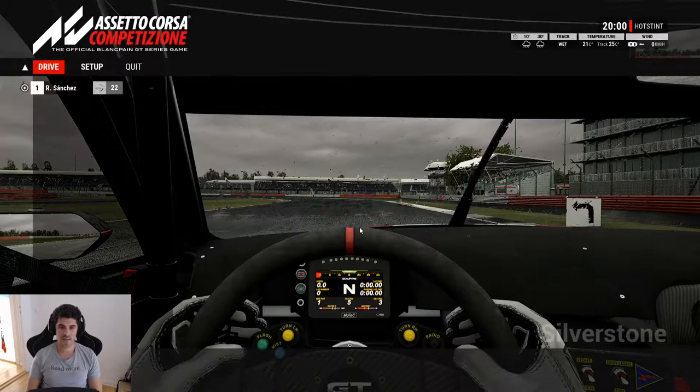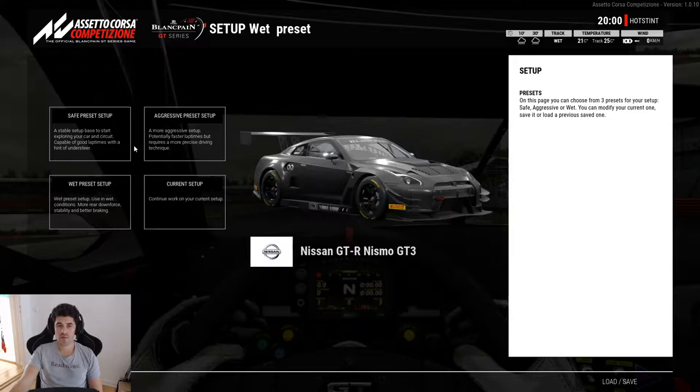First of all, running in the wet always means you will have quite low temperatures. Even though it says 25 track temperature, I think it's even less, which will result in the tires being fairly cold. Cold tires also mean they don't have a lot of pressure. And especially in the rain, you need pressure in the tires — because if they are too empty, they don't have a flat surface. The middle won't be in touch with the ground at all, and you only have the sides of the tire touching the ground.